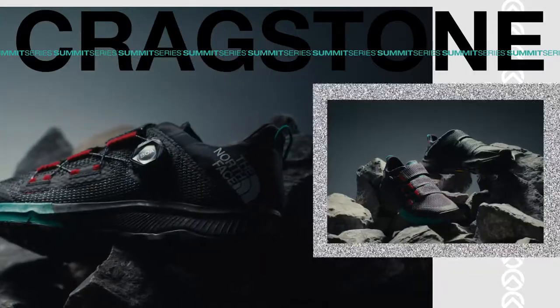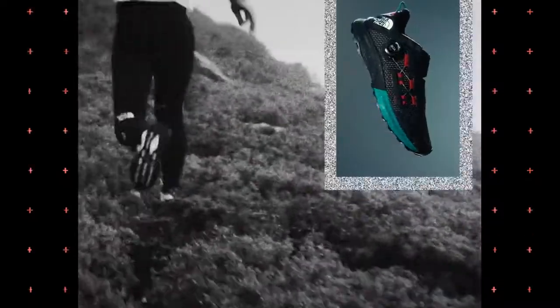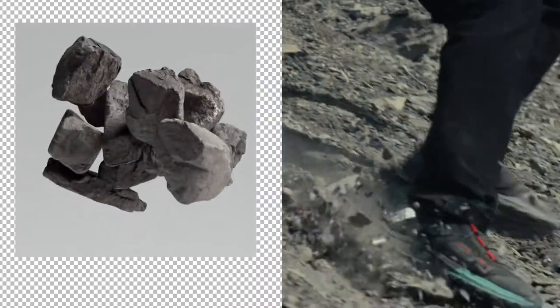The Quackstone Pro is our modern view on what an approach shoe should be. It's taking everything from a pure trail running shoe, but adding all the features that you need for approach and scrambling out in the mountains.